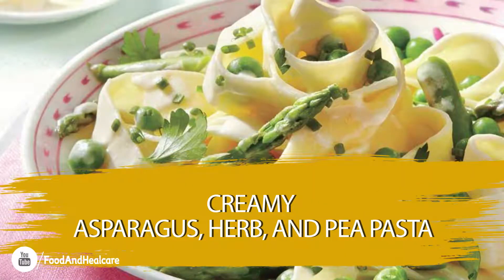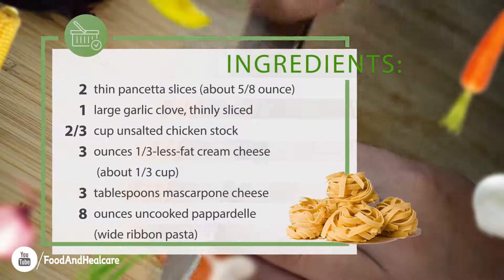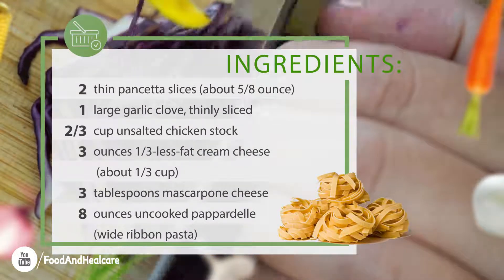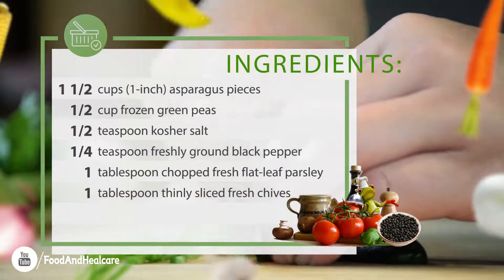Creamy Asparagus, Herb, and Pea Pasta. Ingredients. How to make it?